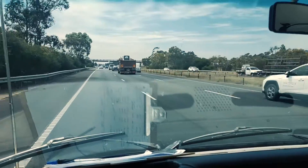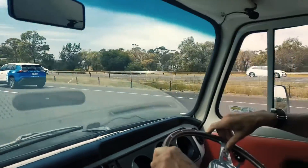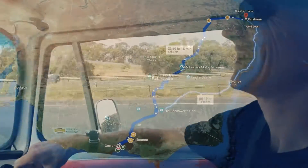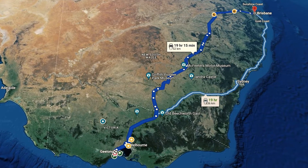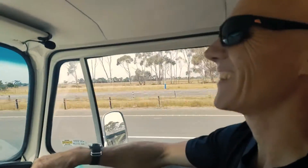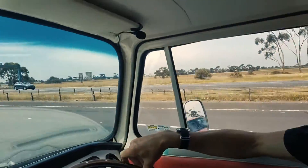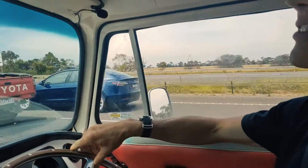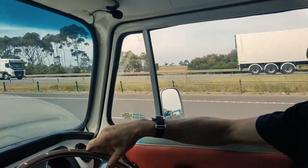We're just leaving Geelong on the trip up to Brisbane, on our way - over 1,800 and something K. We had a slow start this morning, didn't we? Yeah, we got up pretty late and decided we better get a reel along in Brigo 2.